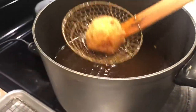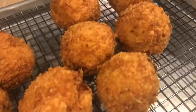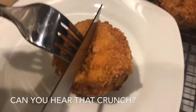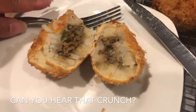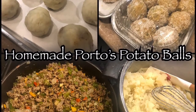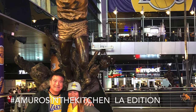In total I had about nine potato balls fried up, plus the 13 in the freezer. I still have about half my ground beef mixture left, so if I whip up another batch of mashed potatoes I can make even more. Now the moment of truth — cutting into this delicious ball of goodness. You hear that crunch? It was crunchy, the mashed potatoes were moist, and the ground beef was so tasty — just the right amount of acid and flavors, the oregano and cumin. I hope you enjoyed this version of Amoros in the Kitchen, LA edition.